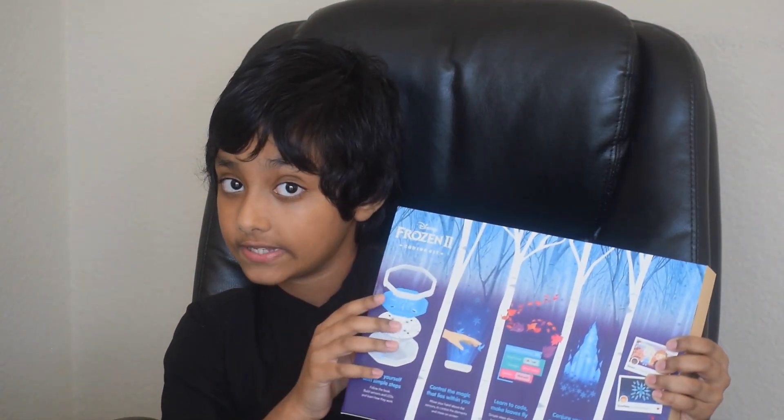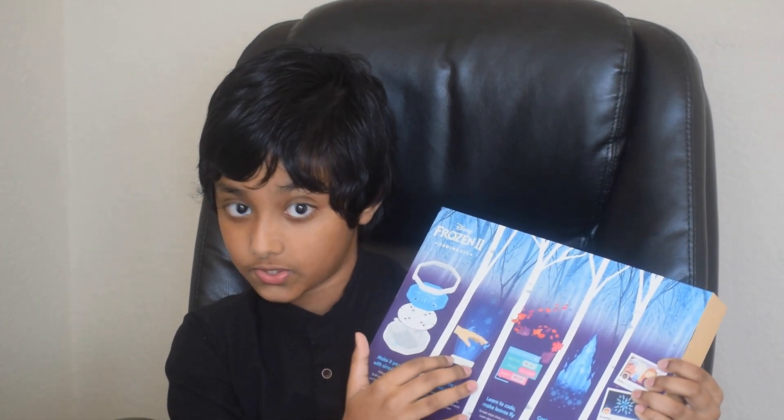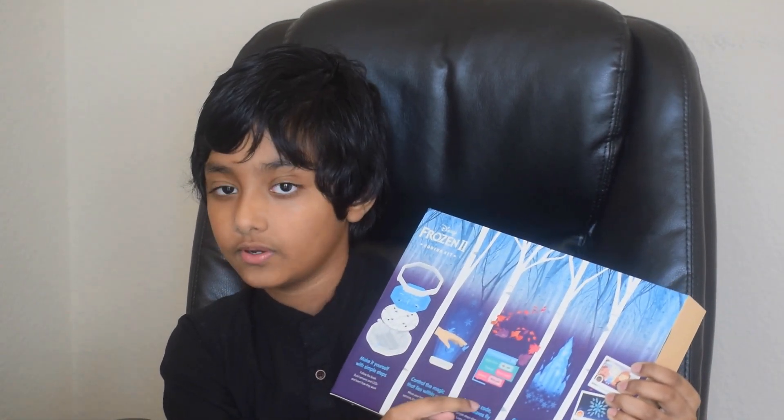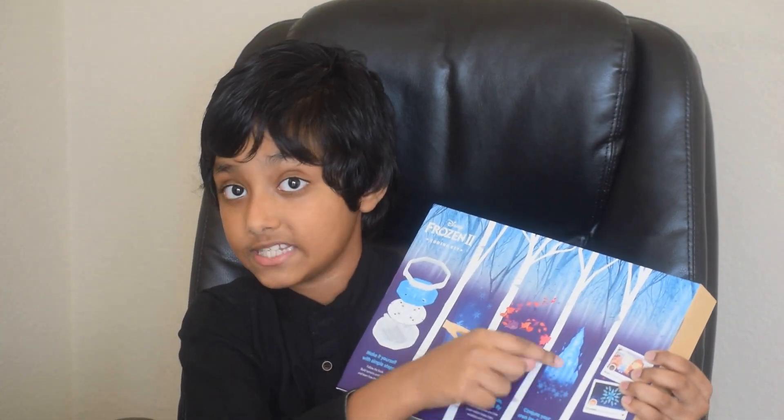It comes with a motion sensor device like this, and you can control the device with your hand gestures. And you can learn how to code — that sounds cool. And you can build your own ice pallets and much more. Come on friends, let's unbox this and give it a try.